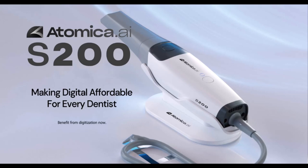Welcome to the future of precision dentistry. In this brief demonstration, witness the precision and efficiency of the Atomica S200 intraoral scanner.